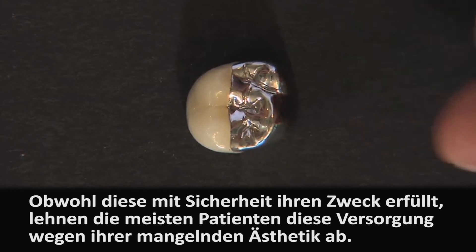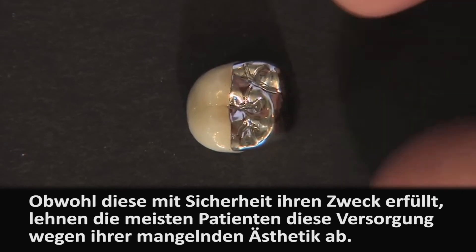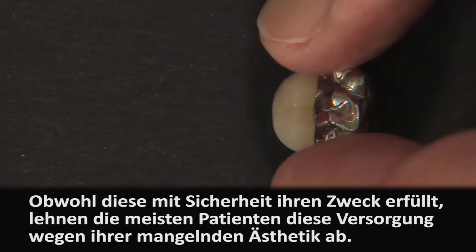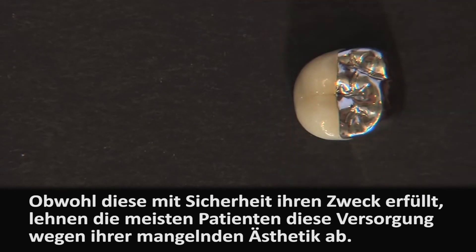Patients aren't real thrilled when they see a metal occlusal PFM. I remember early in my career having a woman question the $750 she'd spent on a porcelain crown and why it was half metal on half the top and half the inside — she could see it with a mirror on the lingual. So that's a solution, but it's not necessarily one where the patient is going to say, 'Oh, great idea, doc. I'm glad it looks like that.'